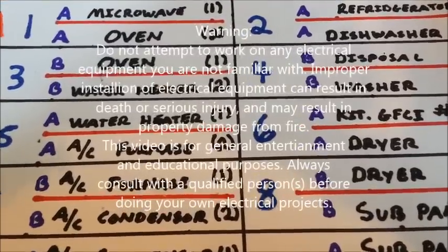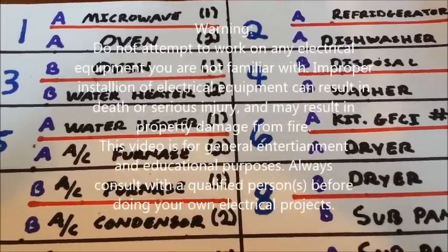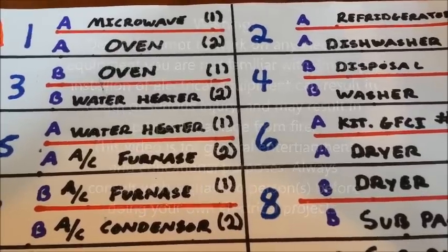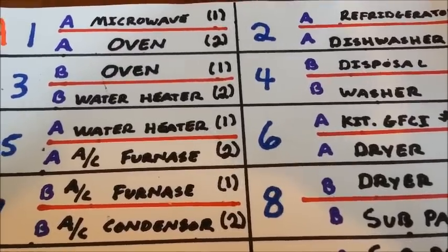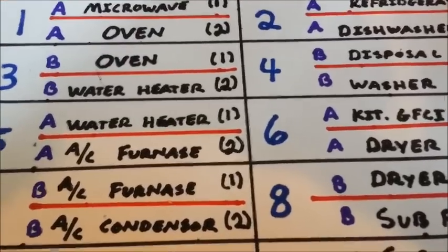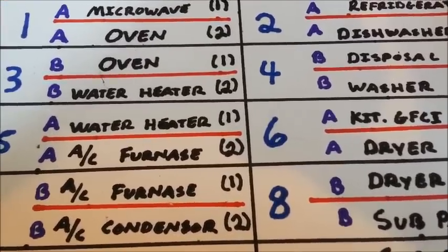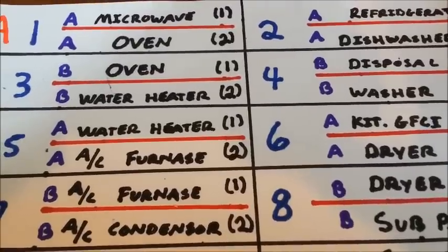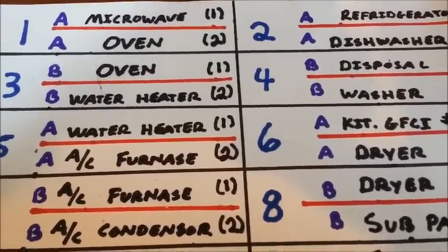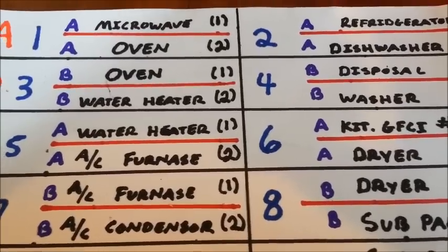Hello. Today I'm making a video to go over a single phase GE panel board. In this video we're going to go over the breaker configuration and the bus layout for the panel board itself, using the drawing that I have illustrated here. Single phase GE panels are most commonly found in residential homes and they are unique from any other type of panel board in the fact that there are two types of breakers.